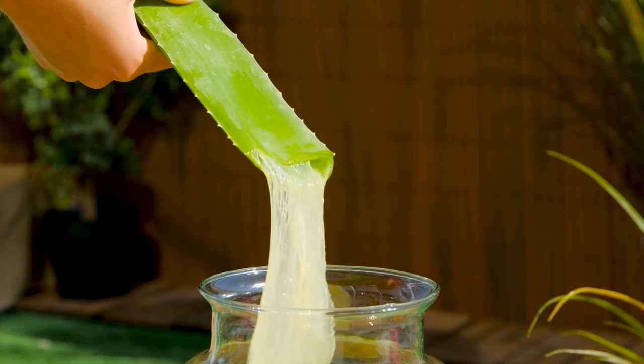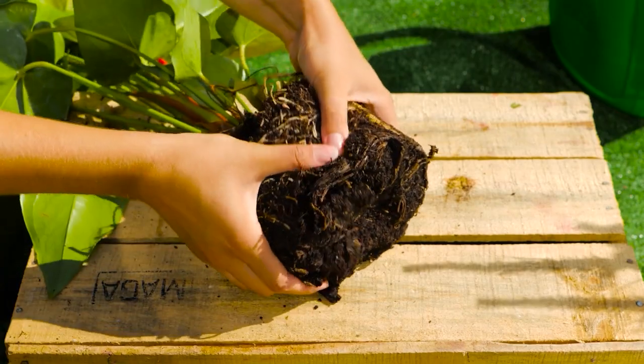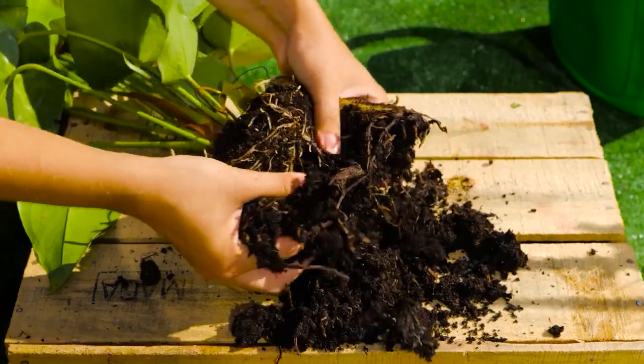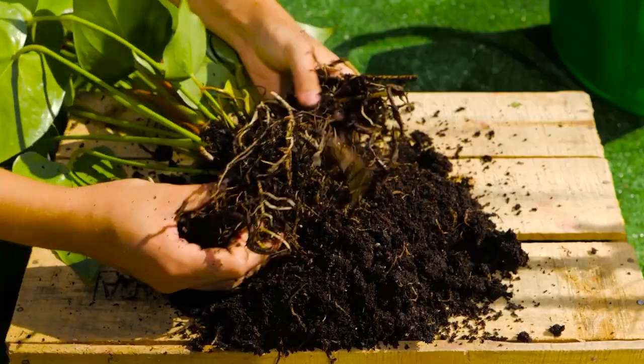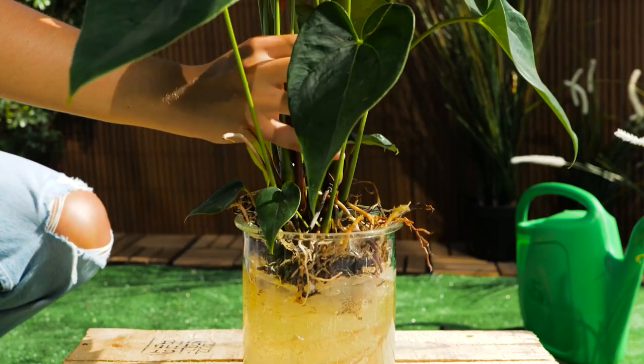Aloe vera is a great rooting hormone. Simply cut a thick leaf and squeeze out the gel. The gel will stimulate new root growth.